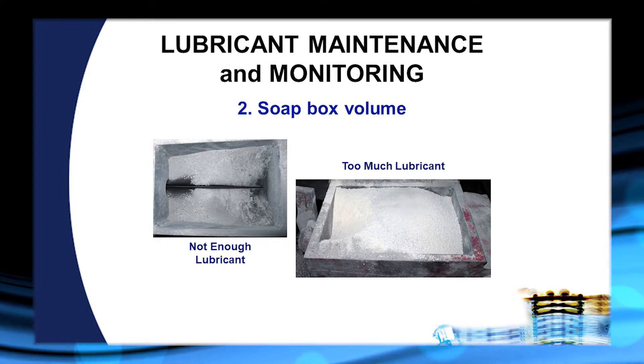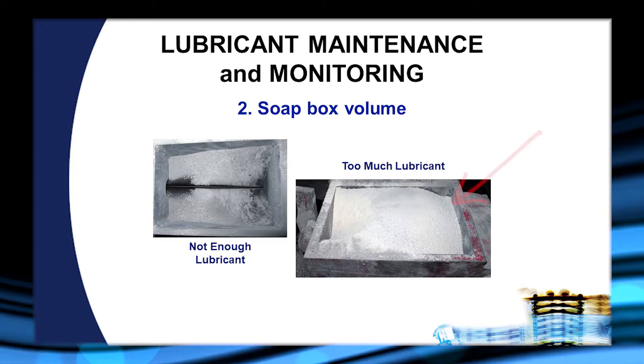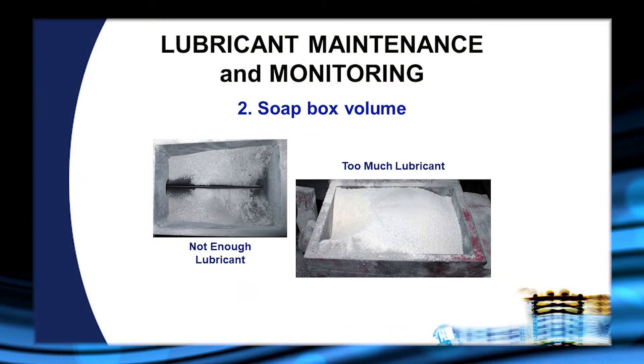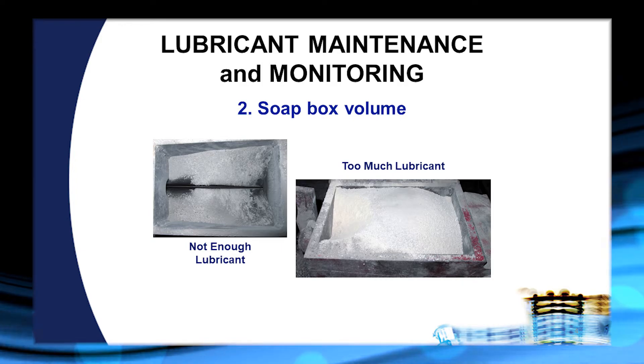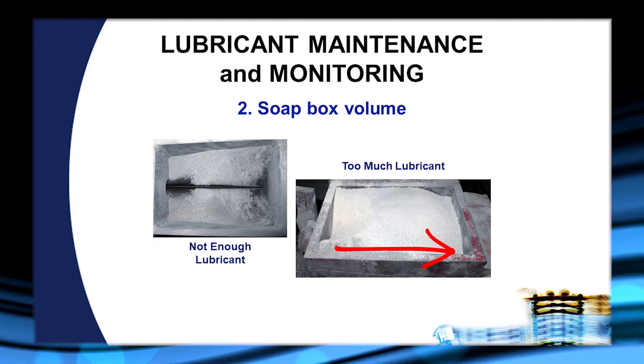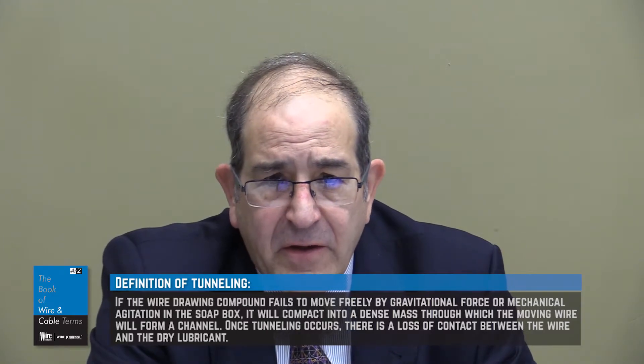We want to leave enough room in the soapbox for the lubricant to flow properly. When the lubricant box is overfilled, we're not leaving enough room for flow, and as lubricant builds up in the front of the box it will overflow onto the draw bench. At the same time we run the risk of compaction if we're using a fine lubricant powder, which again leads to tunneling. This becomes a particular problem when soap boxes are covered in order to control unwanted dust formation.